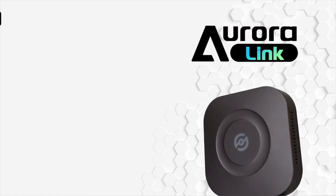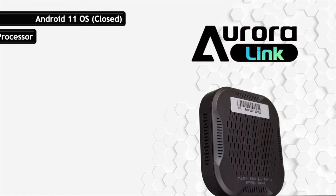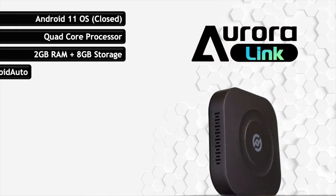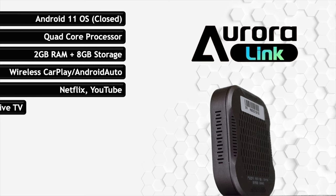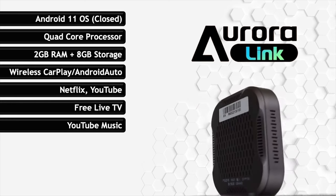The really great thing about this device is the price point — it is only around 80 US dollars, which is quite good. It runs on a closed Android 11 operating system with a four-core processor, 2 GB of RAM, and 8 GB of internal storage. It has nine main apps or functionalities: wireless CarPlay, wireless Android Auto, Netflix, YouTube, and interestingly a live TV app with free subscription, which we will test later.